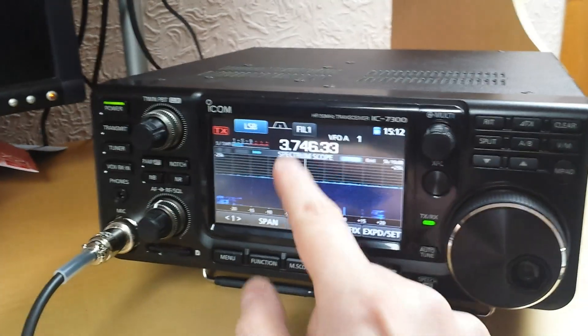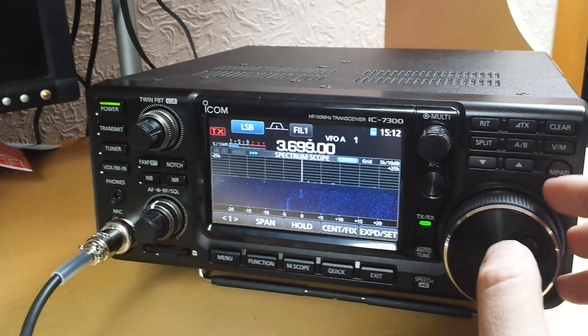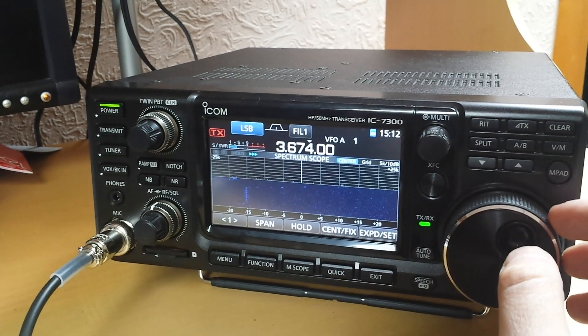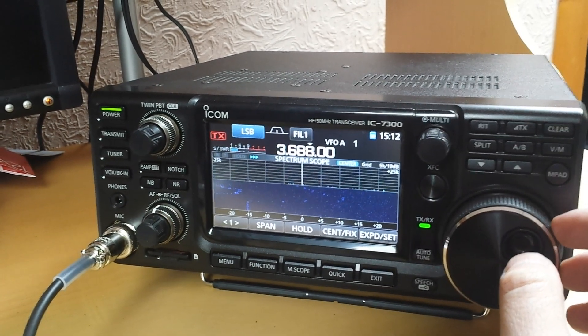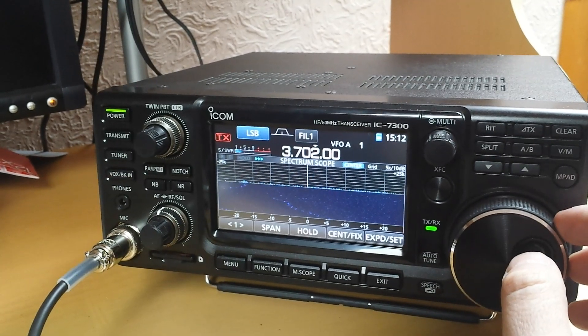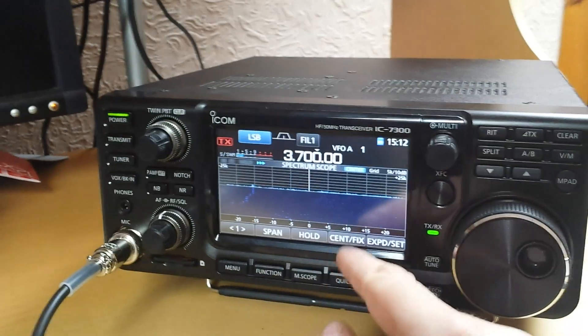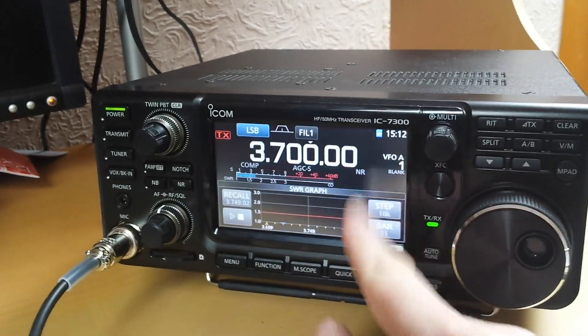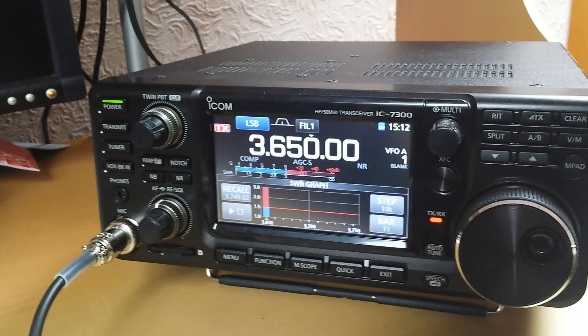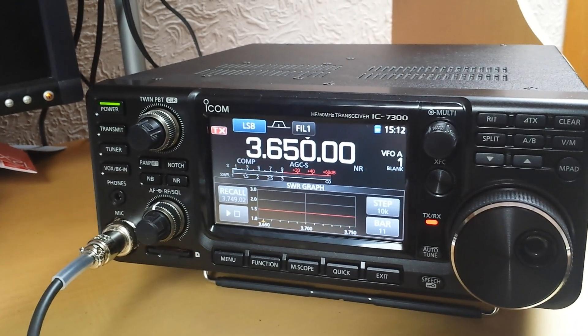Let's start at 3.7 MHz, the SSB section — maybe slightly lower. Let's see, 3.7, okay. Let's start here and see just how it tunes. I will do the proper tuning later. Done.